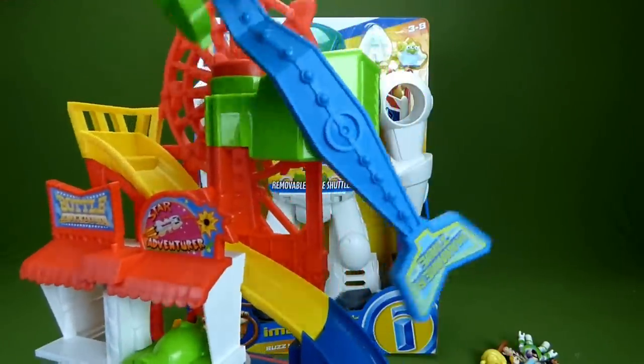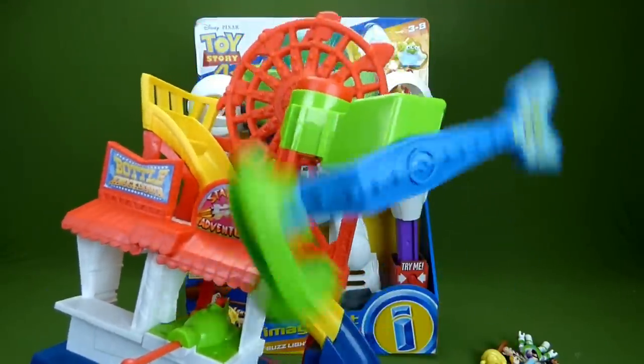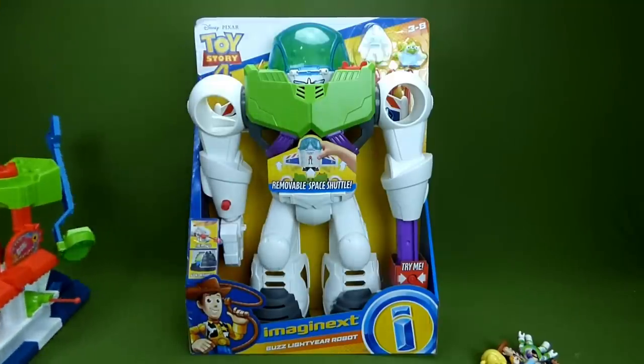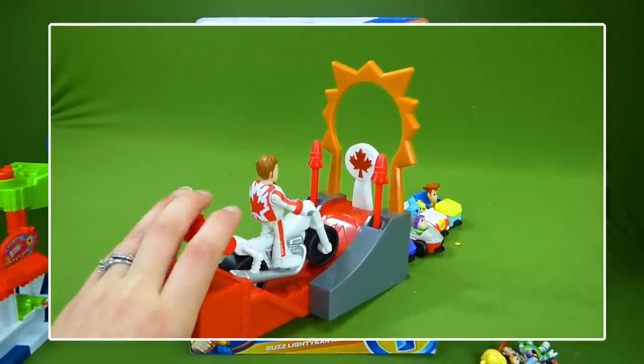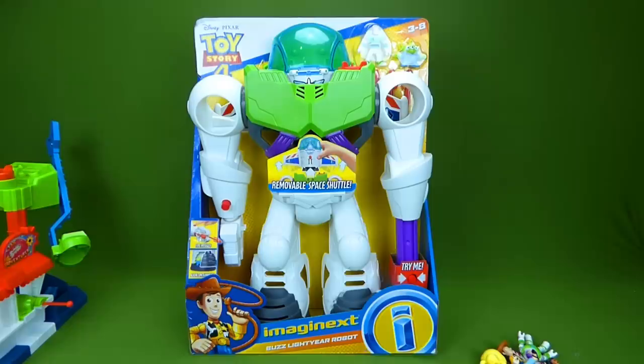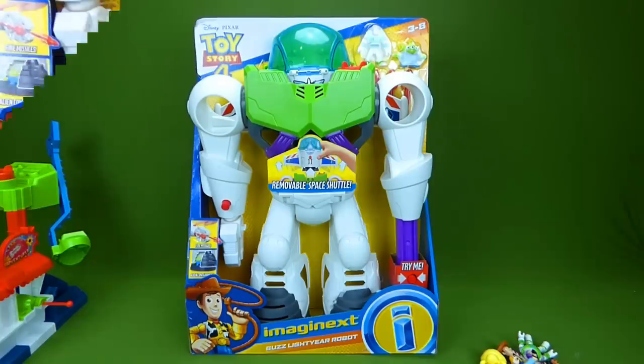Buzz got to ride this cool ride and that made him so dizzy. So that was a cool toy, and we also checked out the Duke Caboom stunt ride set, and that was a lot of fun. Right now, I'm gonna show you all of the Imaginext characters that we've unboxed, and then we'll be opening this up. So stick around.